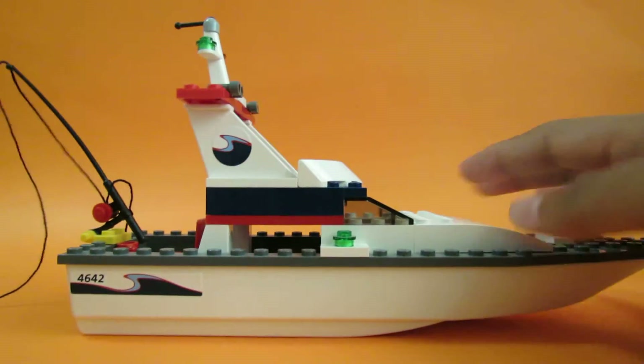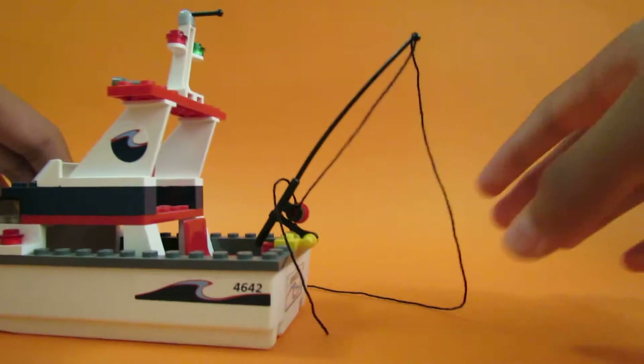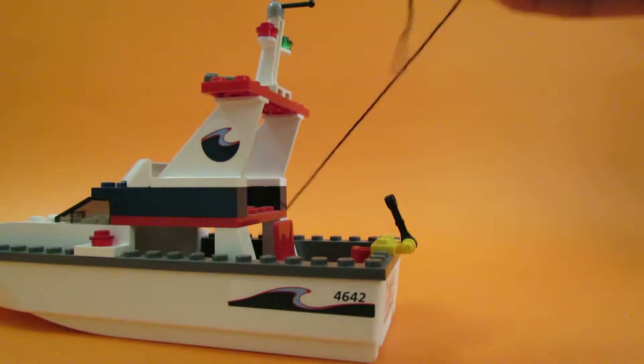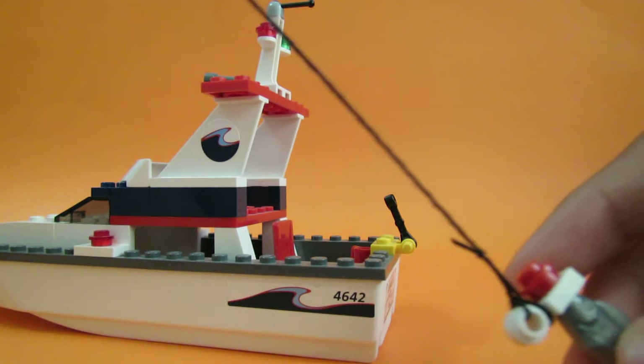Here's the fishing boat itself, all around. Here's a fishing rod right here, and at the end of the string there's a fish that can come off.